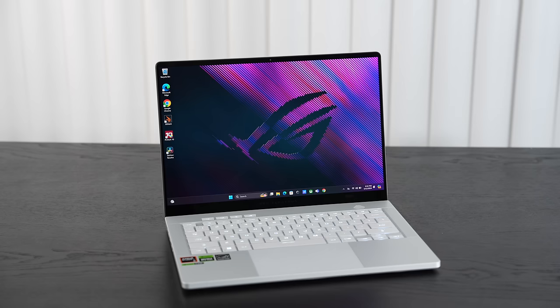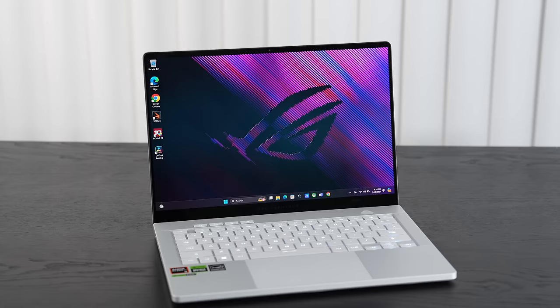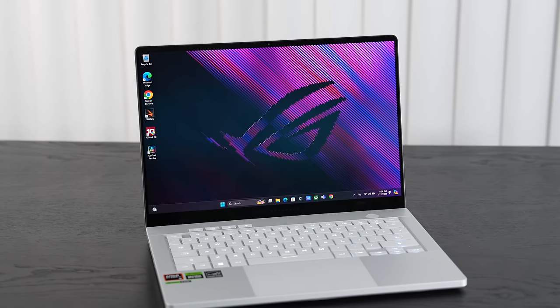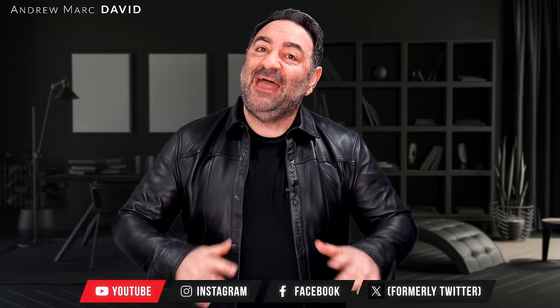I just did my review of the Asus ROG Zephyrus G14, one of my favorite laptops of 2024. It's got a stepped-up redesign, a gorgeous OLED display with 120Hz refresh rate, G-Sync support — a really great overall laptop you can use for pretty much anything. Well, I have its bigger sibling here in the studio.